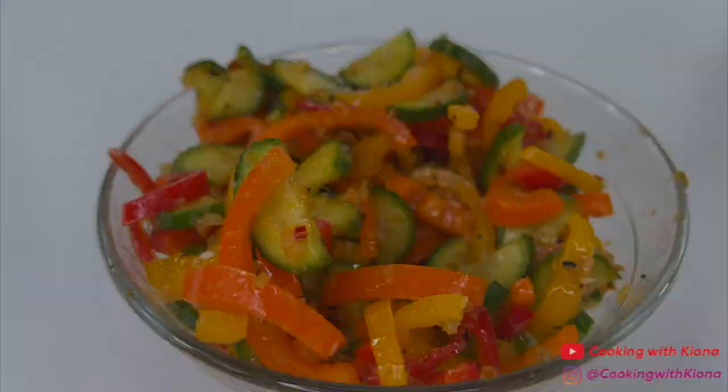Hey everyone! Today I'm going to show you how to make the Viral TikTok Cucumber Pepper Salad, so let's get started with the video.